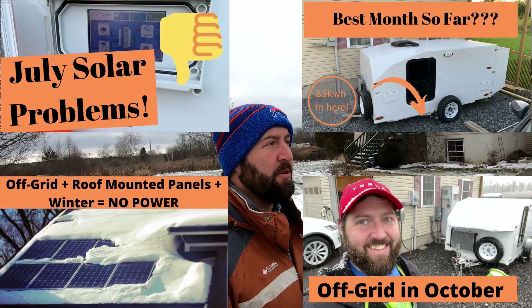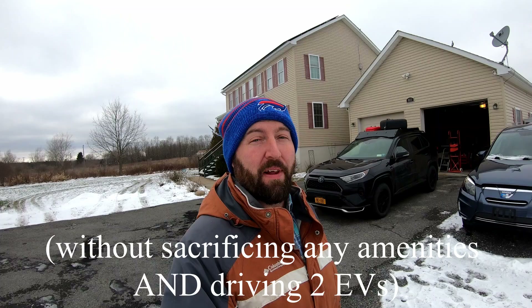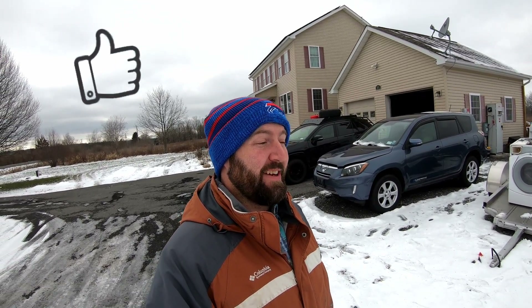I'll have links in the description below so you guys can go back and watch those videos. One crazy thing that I tried doing, I think it was about a year ago — I tried living off the grid for an entire year. I have a whole playlist about it; I was reporting in every month. Unfortunately, it didn't really work out. The 10 kilowatts just wasn't enough for our needs — it wasn't enough to run the house and power two electric vehicles that we had at the time. So it was a fail, but definitely go back and watch those videos.